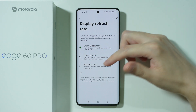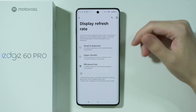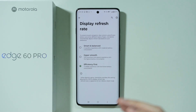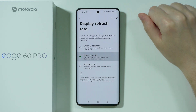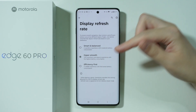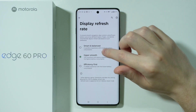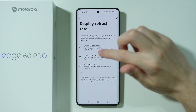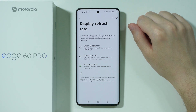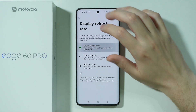There is also the display refresh rate. Obviously, if you use 120Hz you use more battery, and if you use 60Hz you use less battery. I know that 120Hz provides a better experience — I'm just showing you the options. If you prefer to use 120Hz all the time, then just do it. But if you prefer to save and optimize the battery as much as possible, then you can switch to 60Hz.